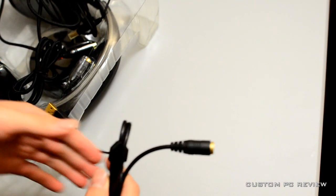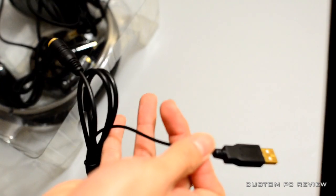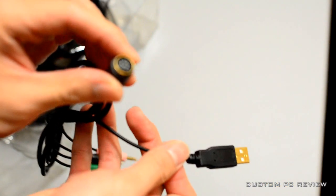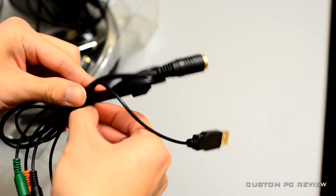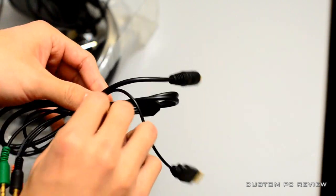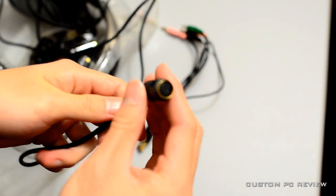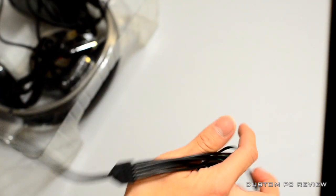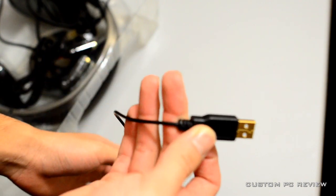Next thing you have is a connector, and this connector is quite interesting. It has what looks like a proprietary plug on one end. On one end you have the proprietary plug, and on the other end you have all your channels of audio - the analog - plus a USB. I don't know what that does yet, but it'll come in the full review.